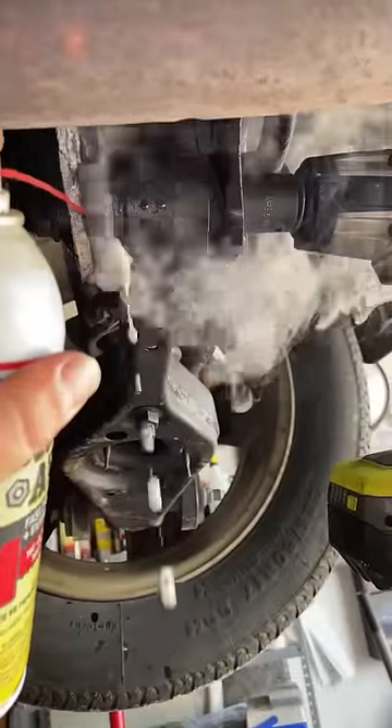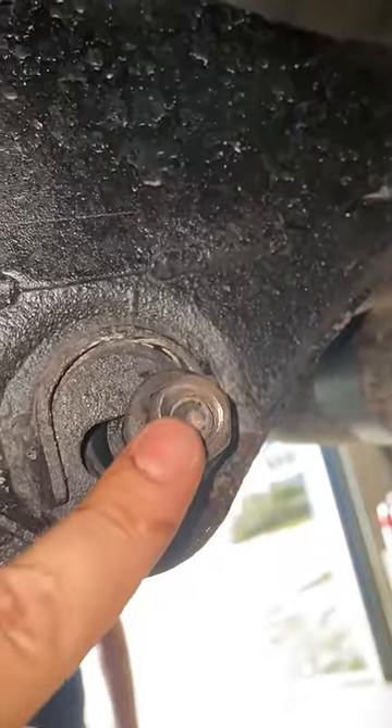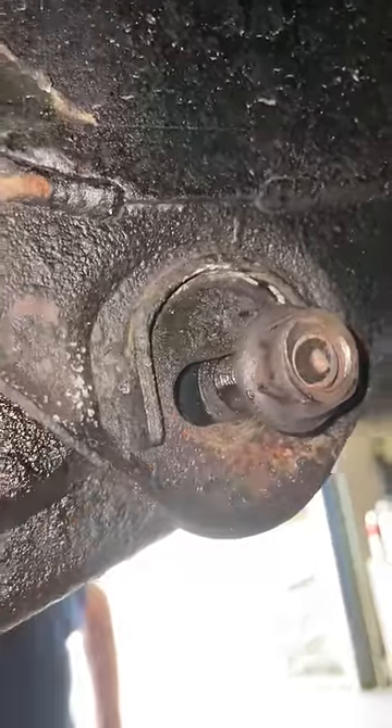A little heat, a little lube inside that trouble area. Look at that rust. Hit it with the old air chisel. Kept spraying it down. It's not coming out.